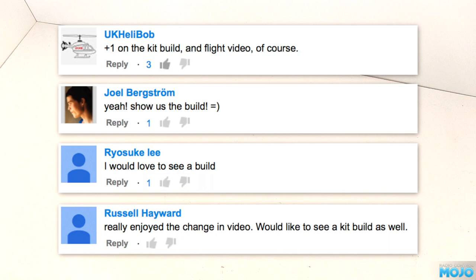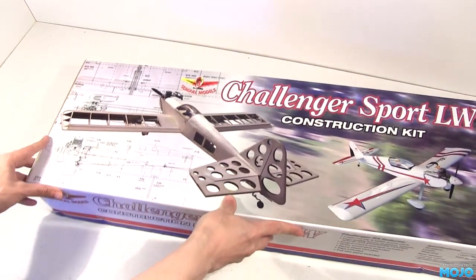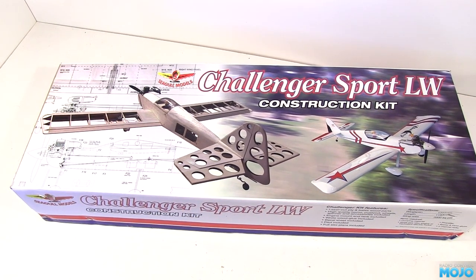I looked at quite a few of the traditional kits. I've been wanting to build one from Ben Buckle for a while, but I came across the Seagull Models Challenger. Anyone who does planes will know Seagull as an ARTF manufacturer. They make some fairly good quality models, but now they've tried their hand at kits, essentially taking an ARTF Challenger and supplying it unbuilt. I'm thinking it should all fit together nicely, as for a manufacturer a bad kit would cost them a lot of time. Well, that's the theory anyway.